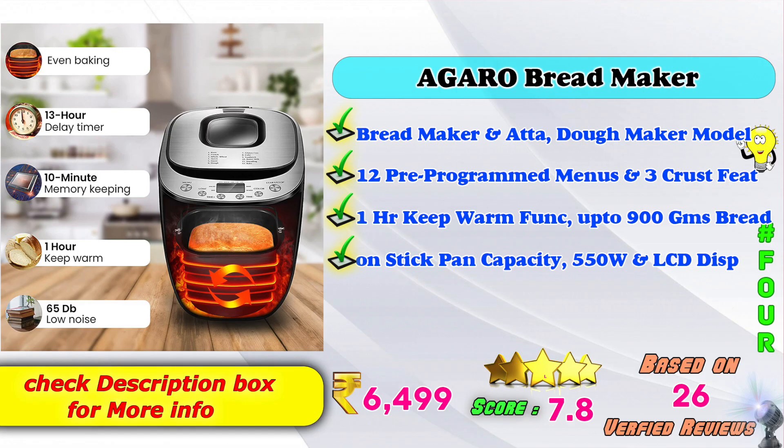4th place: Agro Bread Maker — Bread Maker and Auto Dough Maker model. 12 pre-programmed menus and 3 crust settings. 1-hour keep warm function, up to 900 grams of bread. Non-stick pan, 550 watt capacity, and LCD display. Amazon product price: 6,495 rupees. Score rating based on 26 verified ratings.